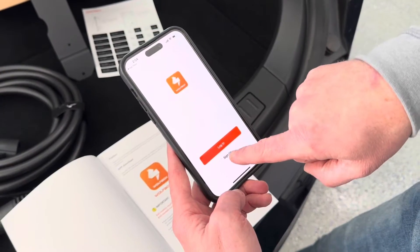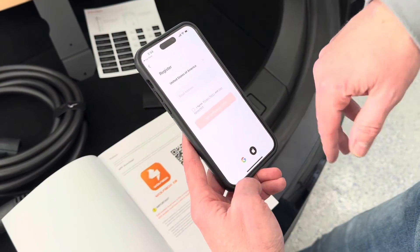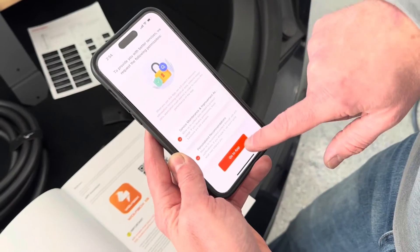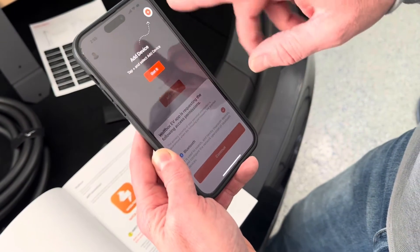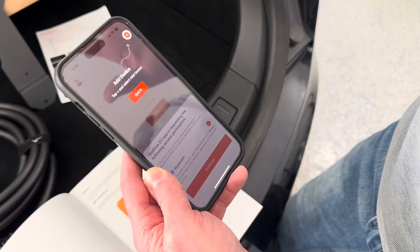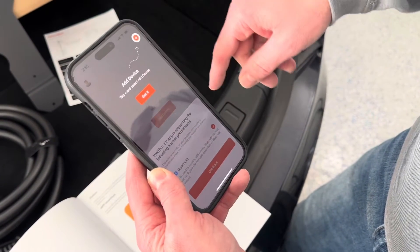On the app, once we download it, we can just log in. We'll need to set up a username, password, and enter your email to set up an account. I just created an account. Now we need to add a device, but we need to wait until we get it installed and plugged in and powered on before we can actually add it, so we'll do that once we get the installation done.